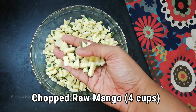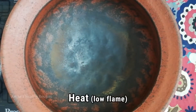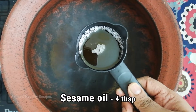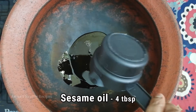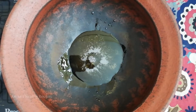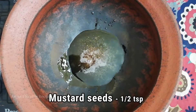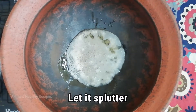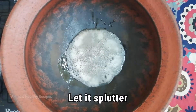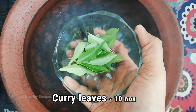Heat the pan on a low flame. I'm adding about 4 tablespoons of oil — I'm using wood pressed sesame oil here. Add 1.5 teaspoons of mustard seeds. Add a few curry leaves; you can add 10 to 15 leaves.